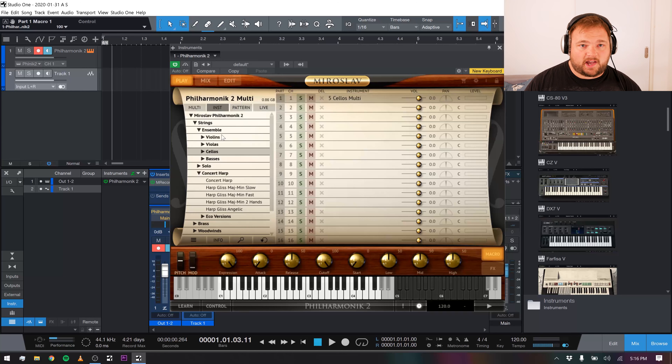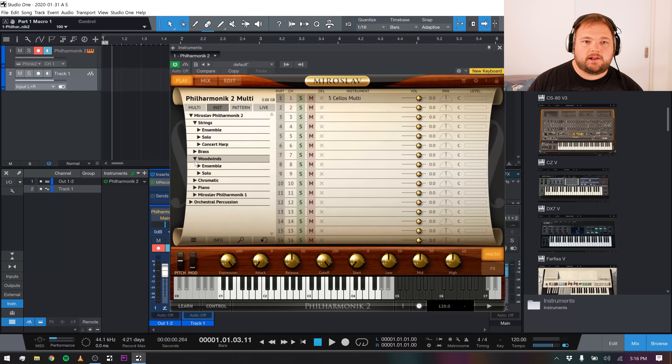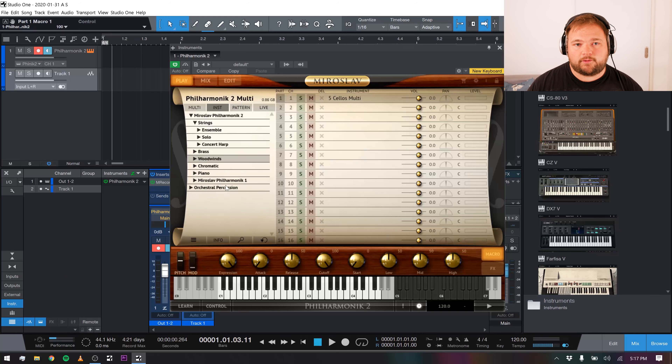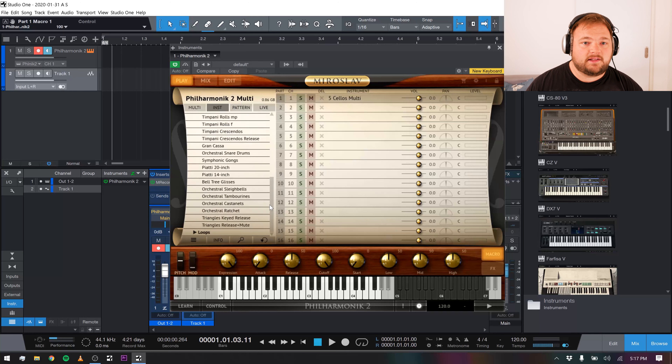They have sections and ensembles and also solo instruments — solo violin, solo viola, solo cello, articulations for all of those. They have full suites of all the brass you could ever need, ensemble and solo, and all the woodwinds you could ever need — ensemble and solos — flutes, piccolos, clarinets, oboes, bassoons, saxes, and solo versions for all of those. They also have a number of really nice chromatic instruments, as they're called — marimba, glockenspiel, chimes, harpsichord, piano. They do have some older libraries from the first version of Philharmonic that I haven't really explored. We also have a whole orchestral percussion section with timpani, snares, and everything you could need.